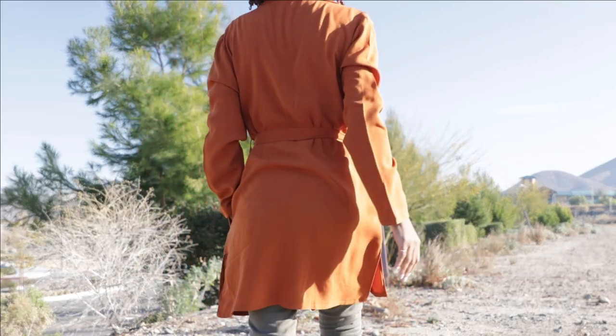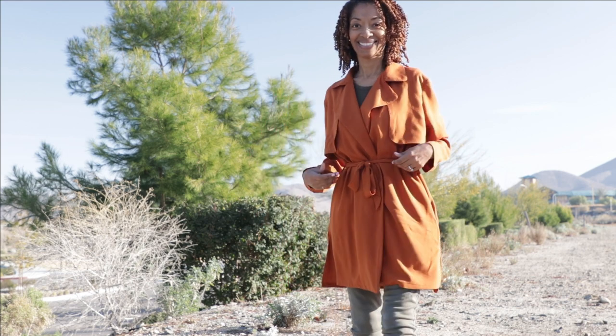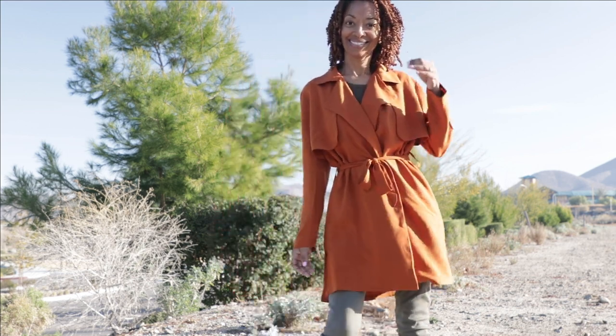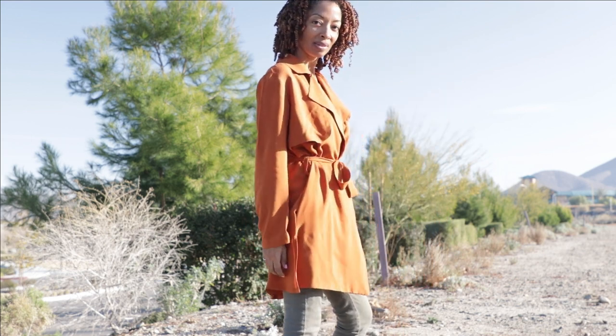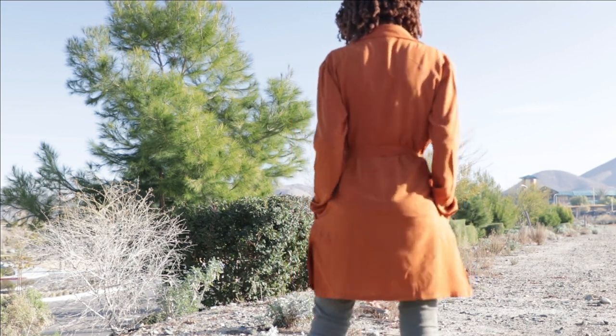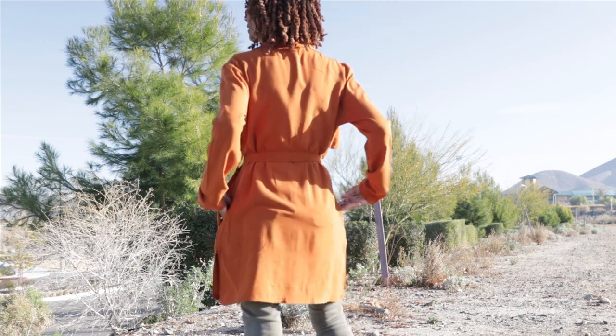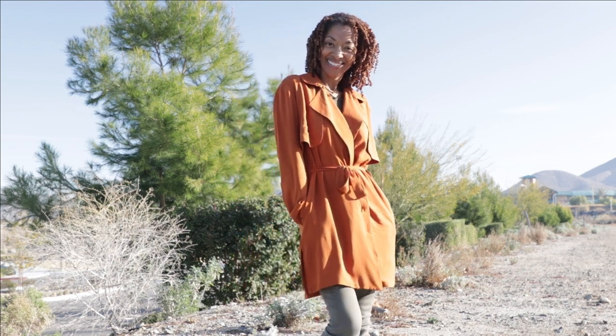I'm taking it off so I can look at it and remember all the details. So it has a collar, it has carriers on the side, and a belt that goes through the carriers. And there are some splits on the side which is really cool. There are also side pockets in the view that I made, which is View B, and there are overlays on the front — like a little front flap. I really like that feature about this jacket.